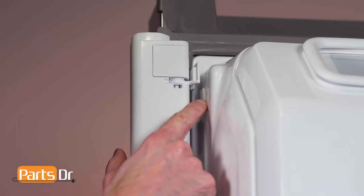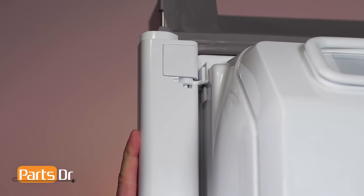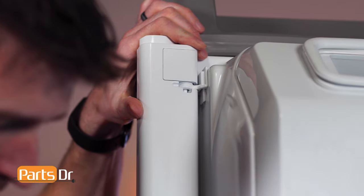Then align the notches on the mullion to the tabs on the door and push down. Make sure all of them are properly aligned.